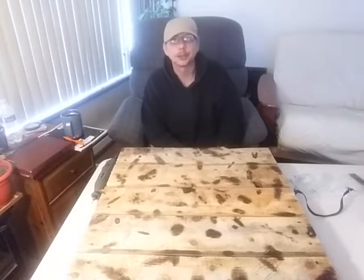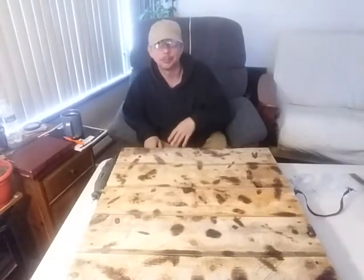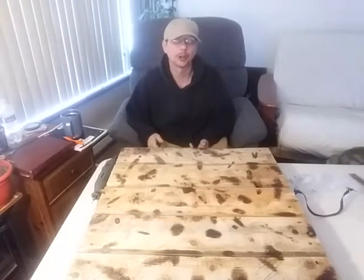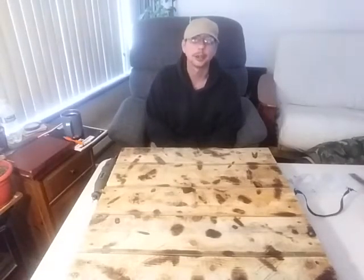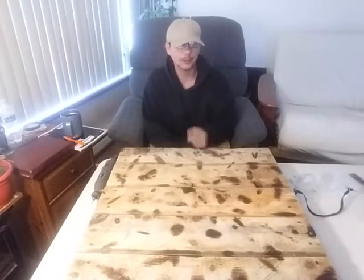Hey guys, it's Penny Pinch Prepper here — thanks for stopping by. For those of you new to the channel, welcome. For those who've been around a while, welcome back. Usually I'm a project guy, helping you find different ways to save resources and prep — savings and prepping kind of combined. But today I'm going to do things a little differently. Instead of a lengthy DIY project video, I'm going to do a series of short little videos, this being the first one.